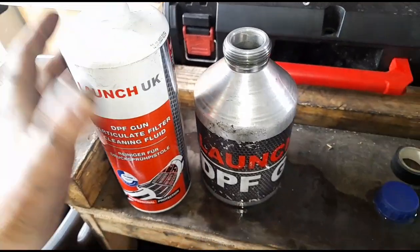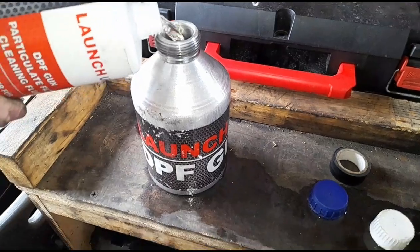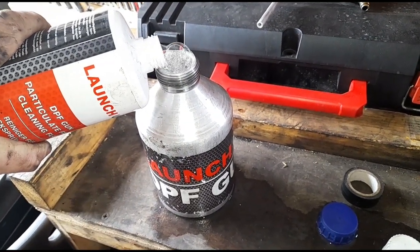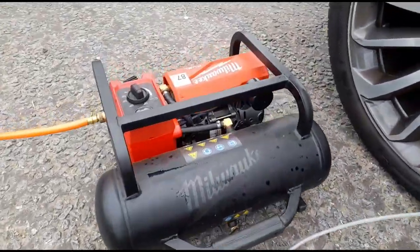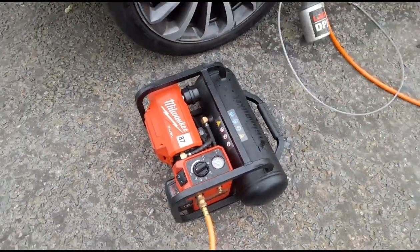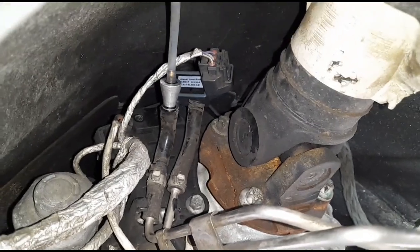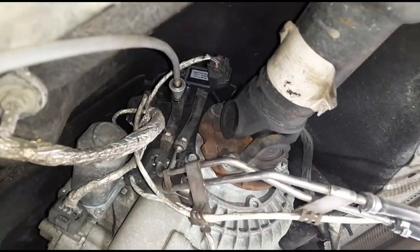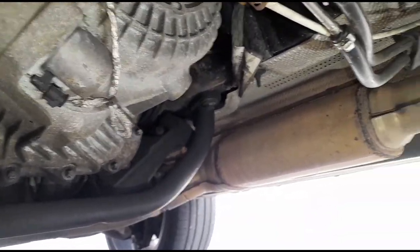We've already mixed up some water in here and we're topping that up - using a 50% mix of the fluid and water in the bottle. The gun is connected to the compressor set at 9 bar of pressure. With the engine off, the DPF gun is connected directly to the tube that goes along to the front of the DPF, with the second tube going after the DPF. We squeeze the trigger and get it filled up with the fluid - it goes straight through the tube down into the front end of the DPF and expands to fill the whole DPF completely.